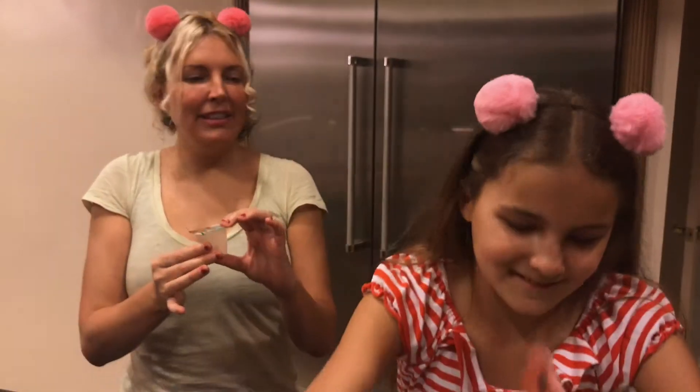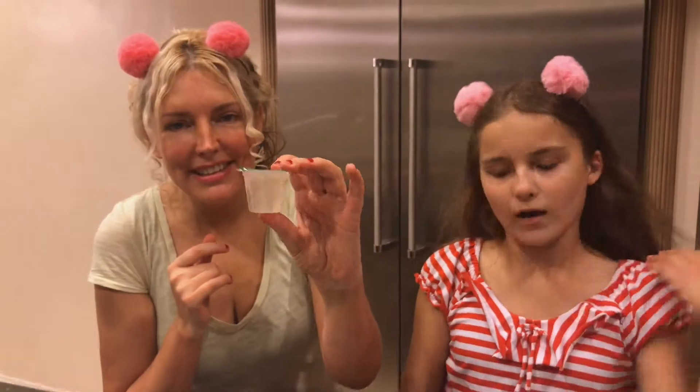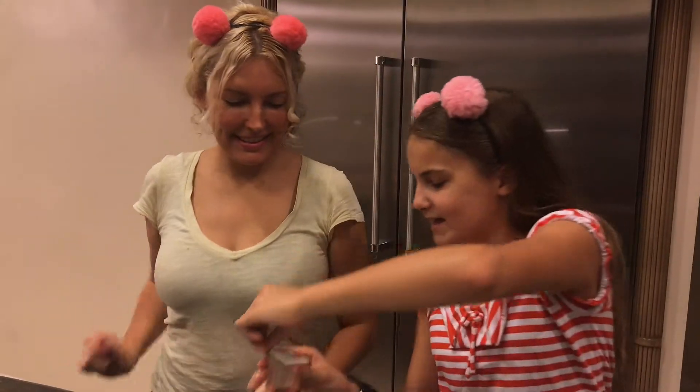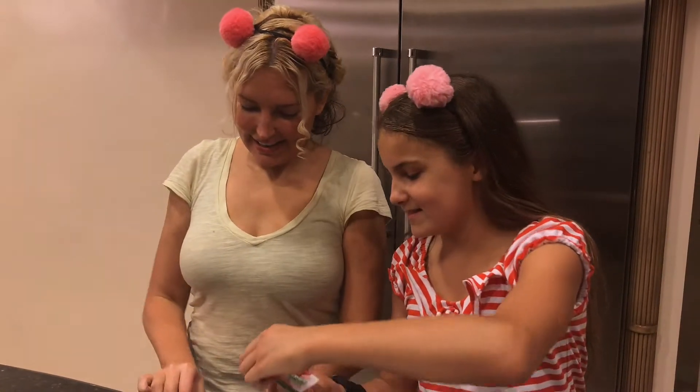If only this camera could record smell! And look, it's so cute and tiny. Very exciting. Should we try it? Okay, ready?